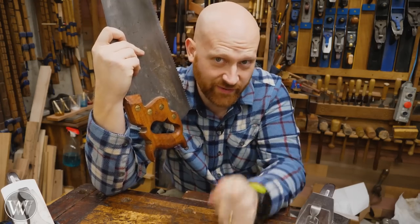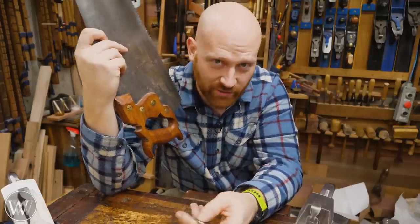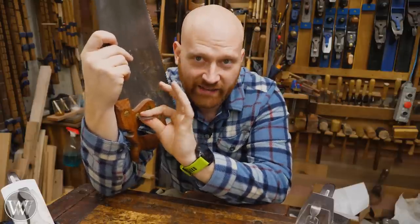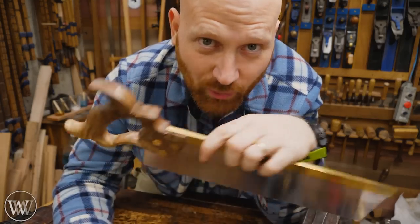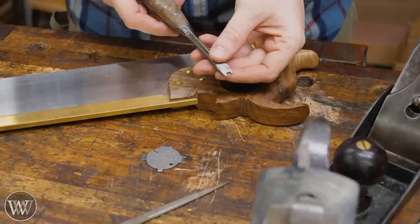This is especially important when it comes to vintage saws — sometimes those slots are incredibly thin and it's very hard to find a screwdriver that can fit. Yes, you can file a screwdriver down and turn it into a specialty driver, but if you've got this already it actually fits into that slot nicely and I can tighten it down fairly easily with something I have on me.